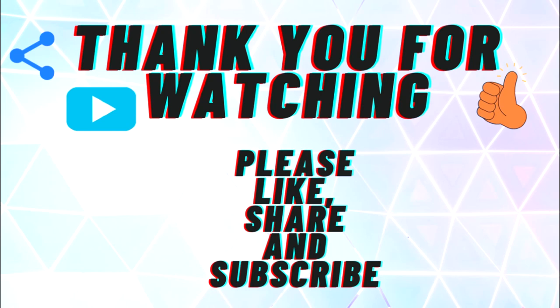This was all about breath analyzers. I hope you understand the chemistry of how a breath analyzer works. Thank you for watching — please like, share, and subscribe to the channel.